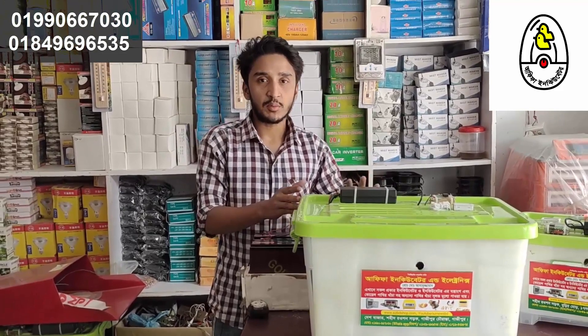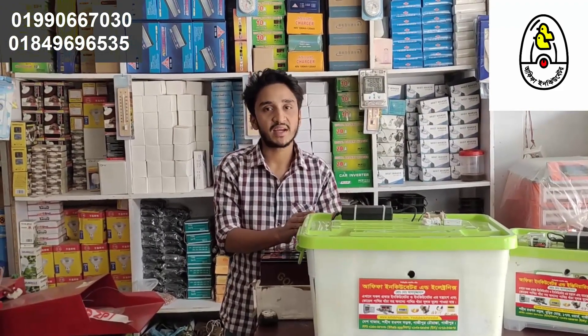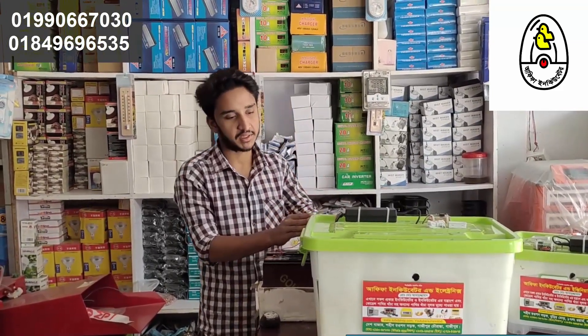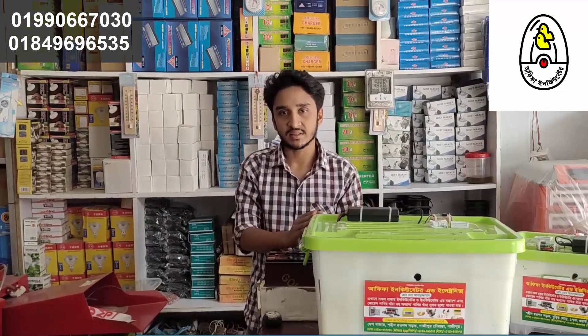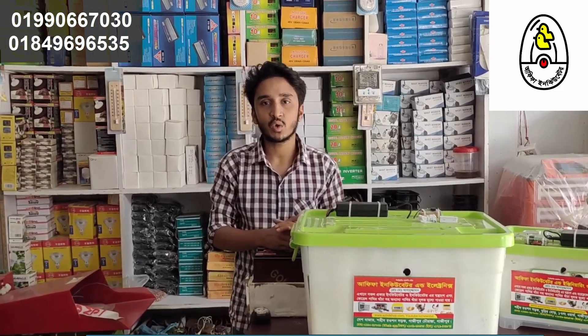This incubator comes in different sizes - you can keep eggs on the side. There are three sizes: side eggs, and another size. This incubator runs completely on both AC and DC current, as well as battery.